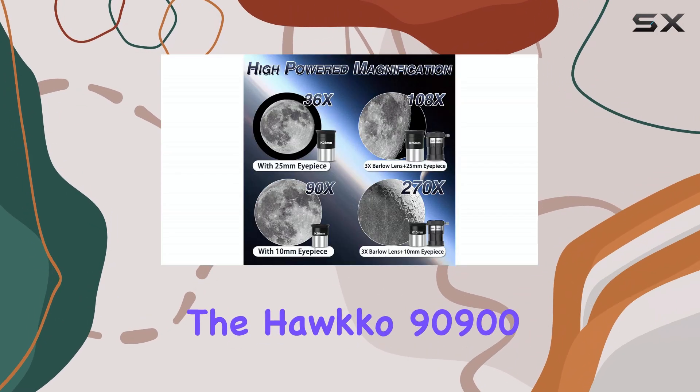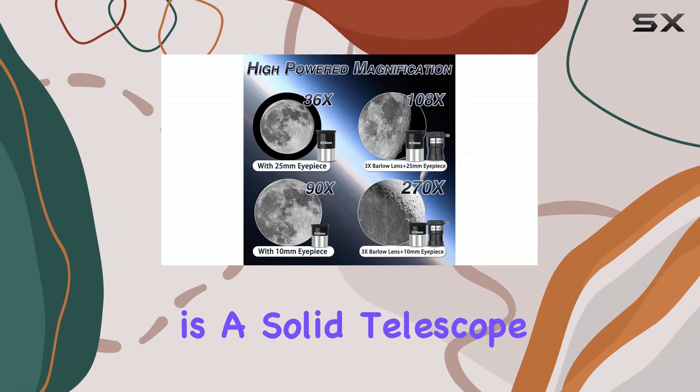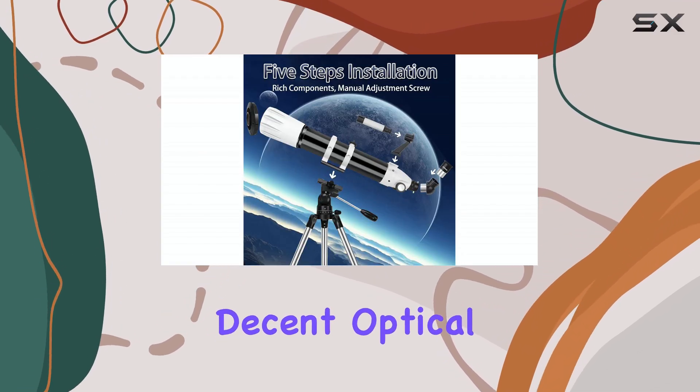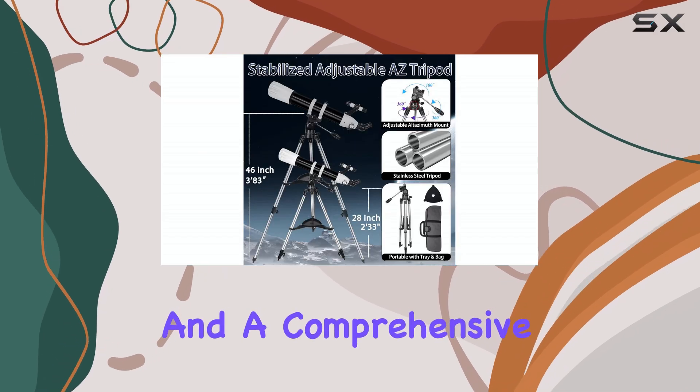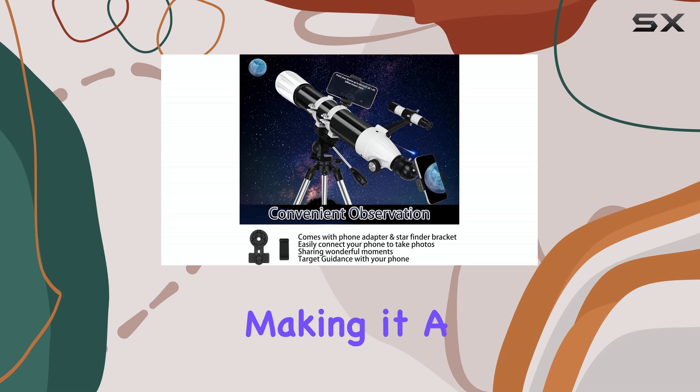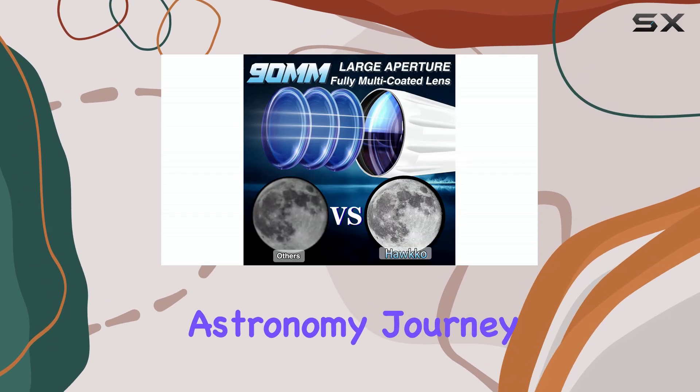Overall, the HAWCO 90900 is a solid telescope for beginners. It offers good value for money, decent optical performance, and a comprehensive accessory package. It's easy to set up and use, making it a great choice for those just starting their astronomy journey.